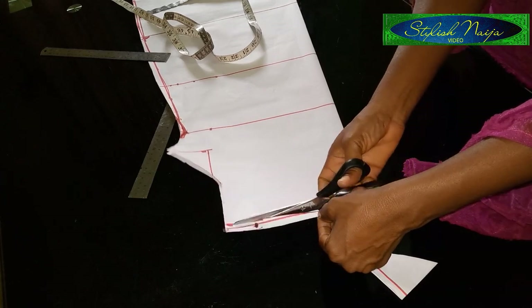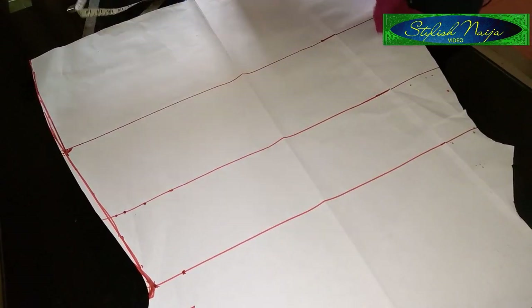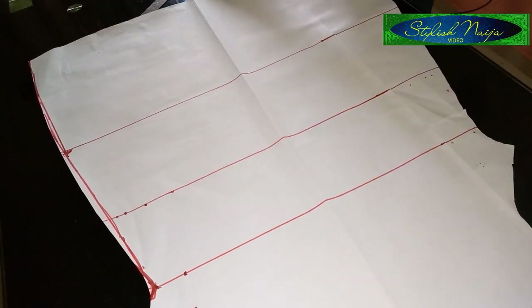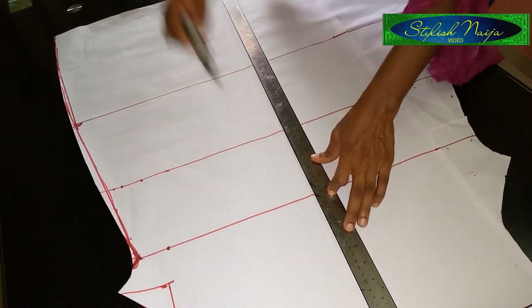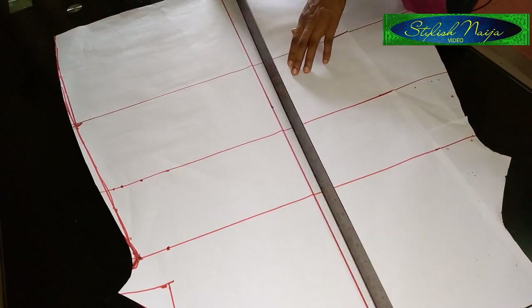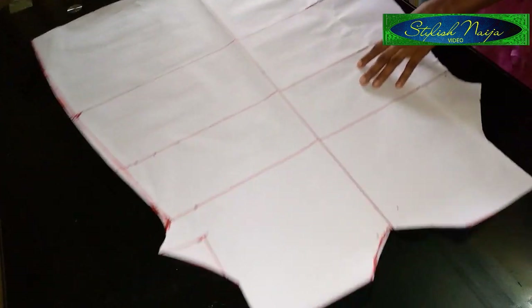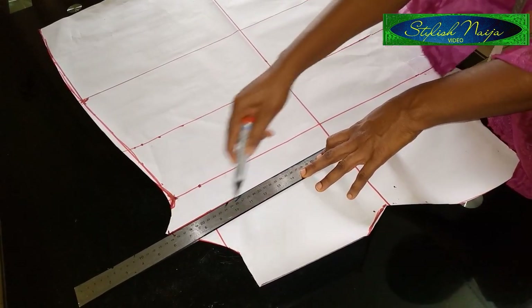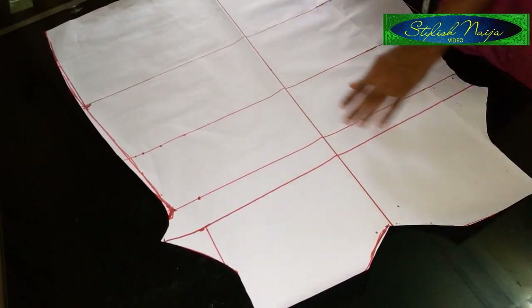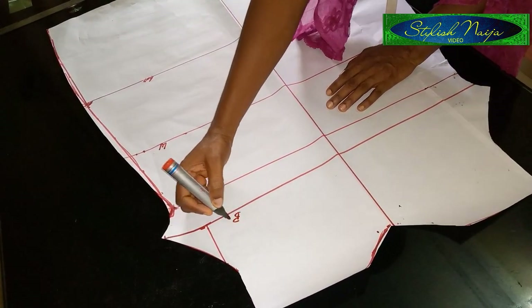I'm going to slant this part and cut it out. Now we're going to start the draping. I'll open up the gown pattern like this, mark the center front — I'm not going to use it directly but just as a reference so I know where the middle is. The next thing is to measure my chest line. I mentioned that line was eight inches, which is the standard for chest line. I'll rule it out: this is the chest line, bust line, waistline, and hip line.